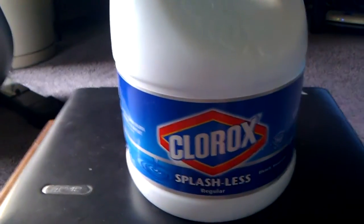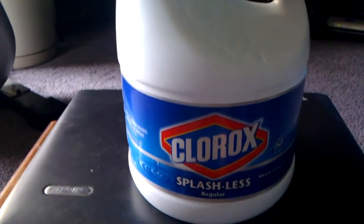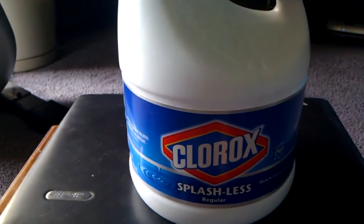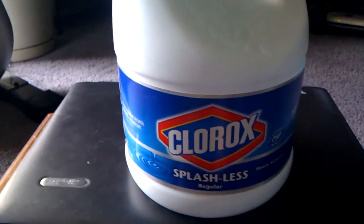Hey YouTube, Static Radio here. You see a lot of videos out there about long-term water storage and adding bleach to your water as a disinfectant. But be careful what type of bleach you buy.